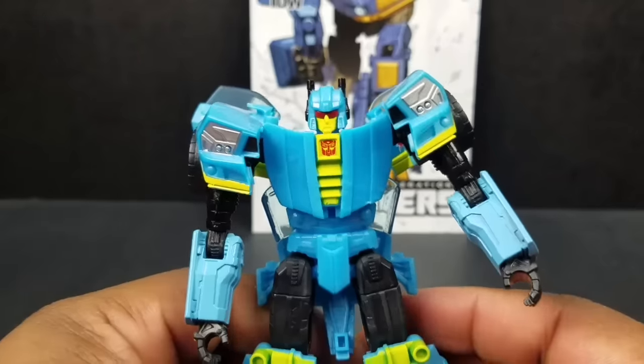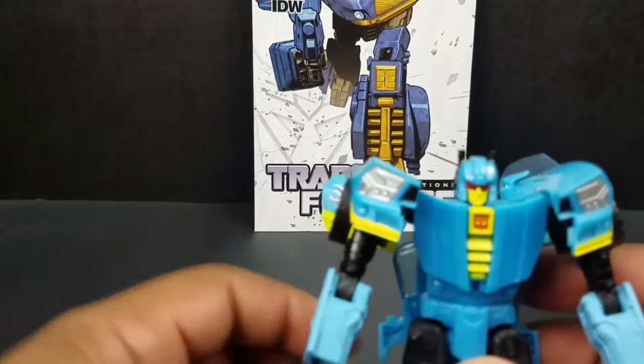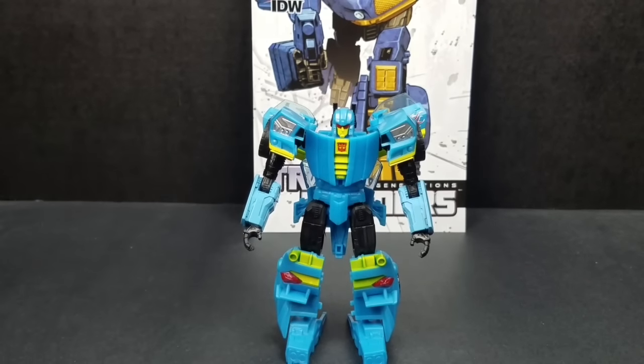It clearly looks like they were going to give him some light piping but then decided to just paint the eyes — like, they won't care. So yeah, sorry Nightbeat. Like I said, should be good, I should like you more, but when I see you I'm just not feeling it. That's all I can say about that.